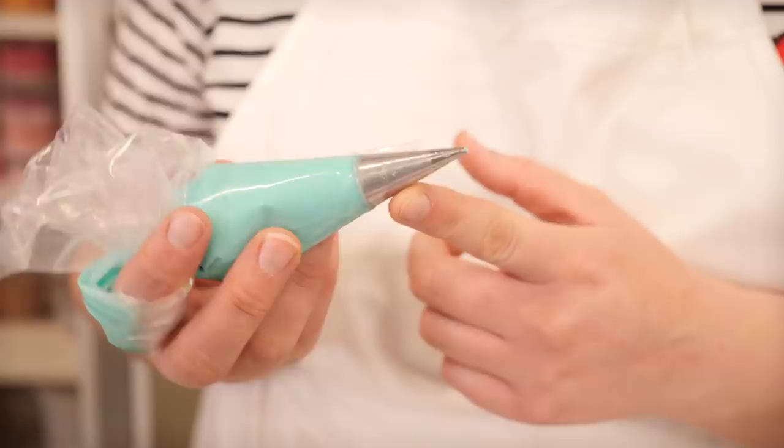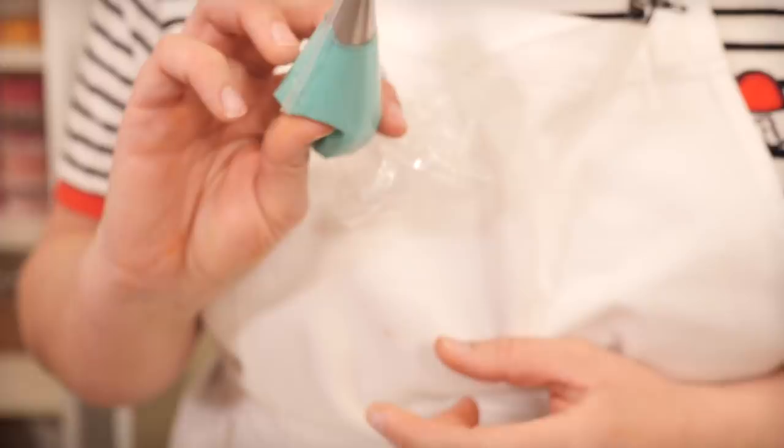We're actually using a number two nozzle — it's just what we prefer in the bakery — but you can use a bigger or smaller one, whatever you like. It's up to you.